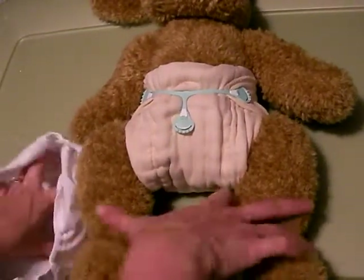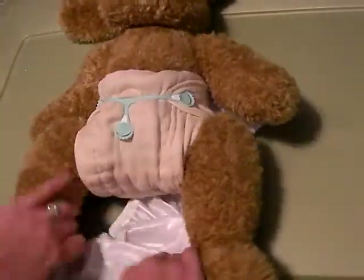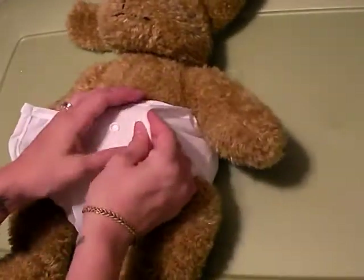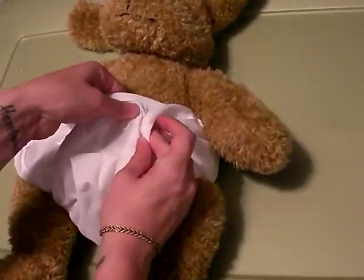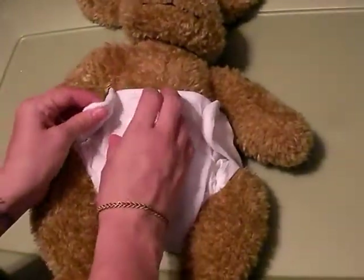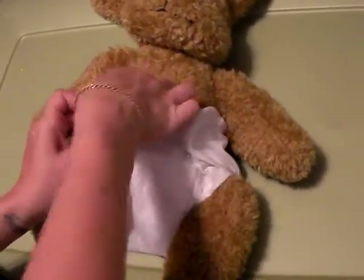Then you take your cover, slip it underneath the baby, pull it up and through the legs, and then you just pull the sides up and snap to wherever it fits your baby. This is a one-size cover, so it's going to fit your baby from newborn to toddlerhood.